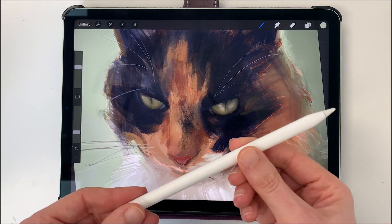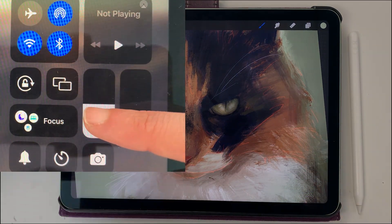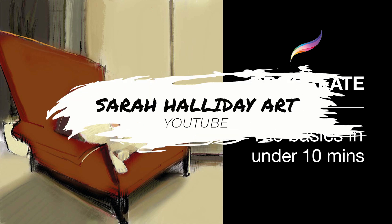I am using a generation 2 Apple Pencil with Procreate. Remember to turn your screen down to half brightness — this will avoid the issue of really dark prints and ensure you end up with something that resembles your digital file. If you are not familiar with Procreate, have a look at this video where I go over the basics in 10 minutes.